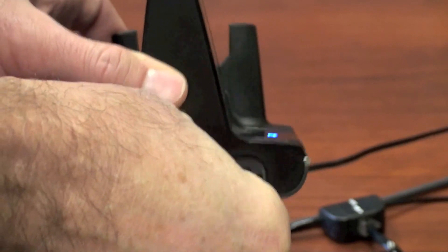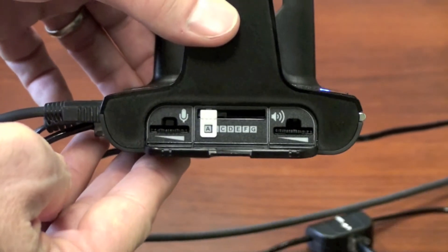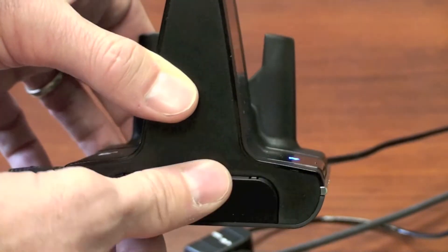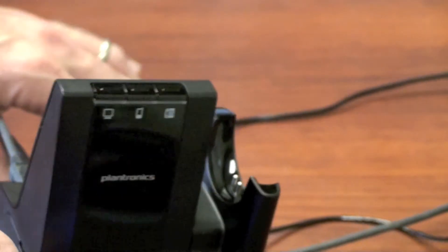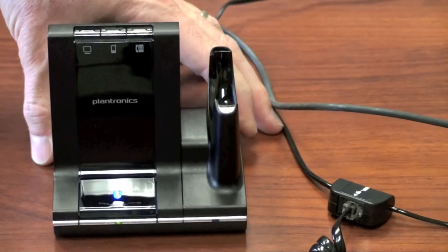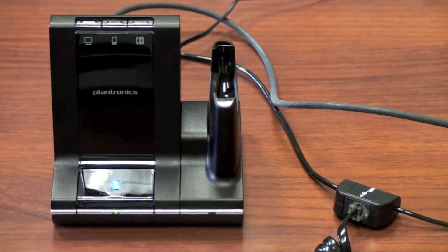To the side of the base unit is where you control your volume. To the left is your mic, to the right is your speaker. The middle slide switch controls compatibility. At the bottom right of the base unit, the light will come on when the headset is charging.